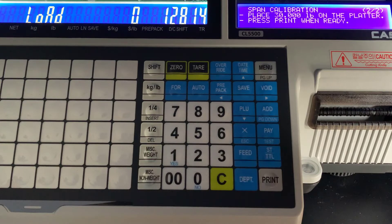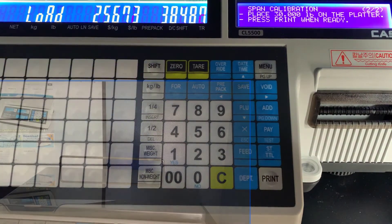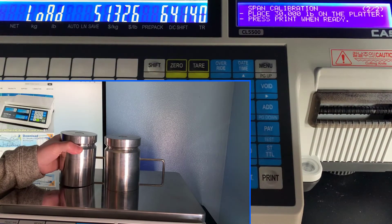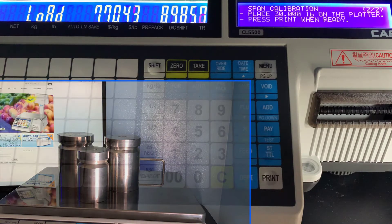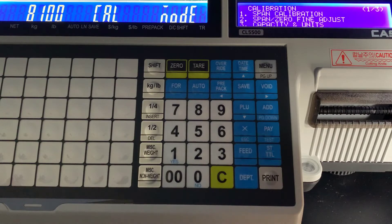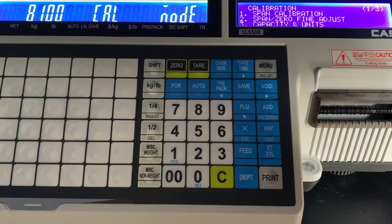It will count down, and once it counts down it will prompt you to load the maximum weight on the scale. Ours is a 30 pound scale, so we're going to load all 30 pounds on. Just be careful loading the scale — any impact on the platter can damage the load cell. Make sure that you are using certified calibration weights; it's very important to get an accurate representation of that weight. Once those numbers stabilize, press print. You get a countdown and your span calibration is complete. If everything went okay, you'll get this menu, and you are good to unload all of the weight off the platter.